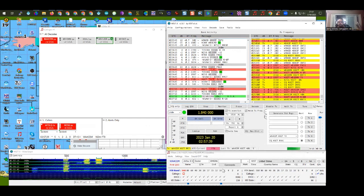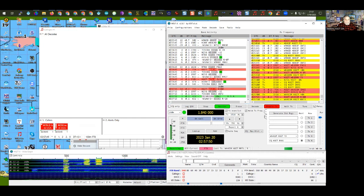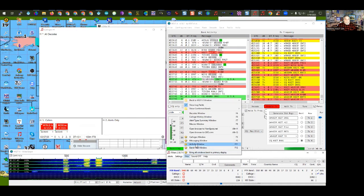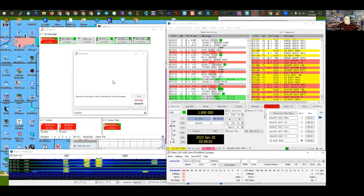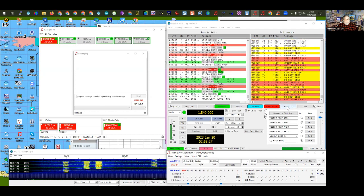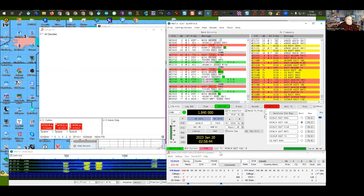Also with the helper software JT Alert, you can see extra information — it pulls the station's name and address from QRZ. In JT Alert under View > Messaging Window, if the person has messaging turned on, you can send them a chat message via the internet through JT Alert — not via FT8 itself. This is useful if you see someone doing something wrong operationally. JT Alert is the Windows version; the Linux equivalent is Alarm JT.